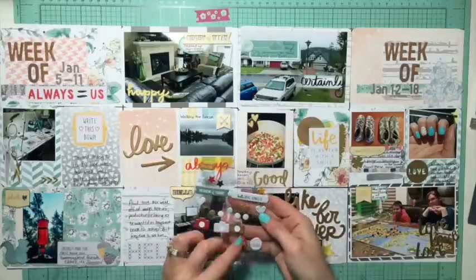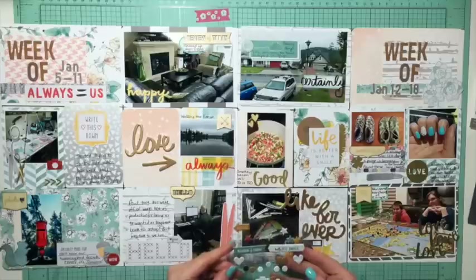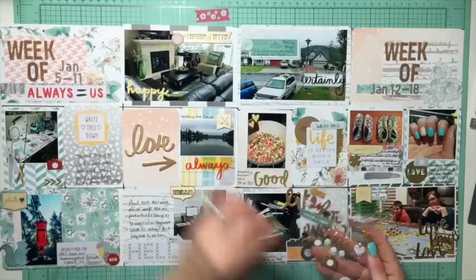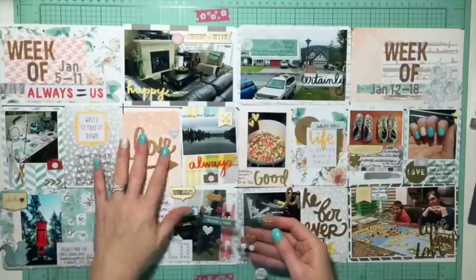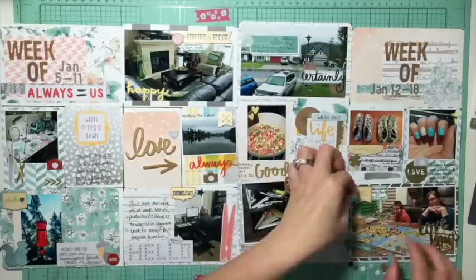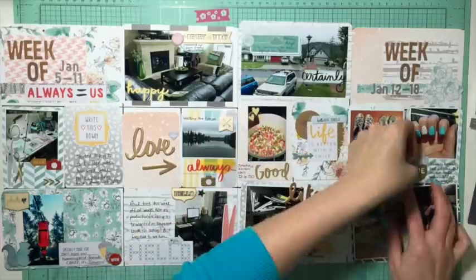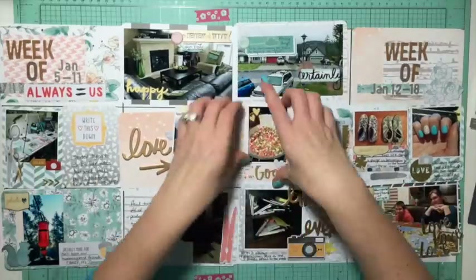I like to use enamel dots or puffy stickers just to finish it off, and I love love love these ones. I totally did not need to use the entire sheet of puffy stickers, but you will be amazed at how many I actually stick on here - because once I started with the puffy stickers I couldn't stop. They're just so cute. I just keep finding little spots for them.